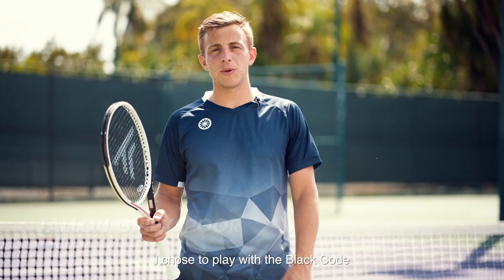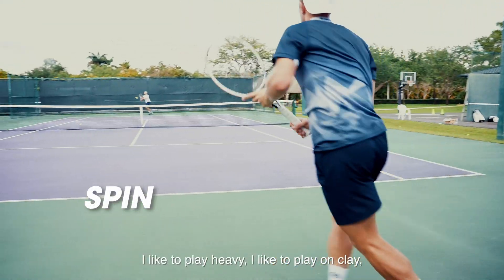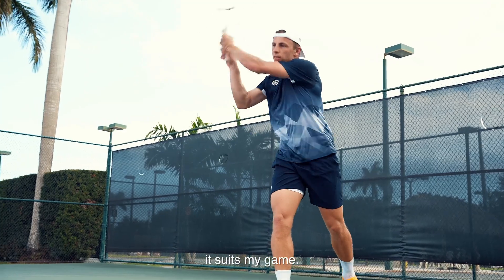I'm Talon Grikspoor. I choose to play with the black coat already for a long time. It's spin friendly. I like to play heavy, I like to play on clay. It suits my game.